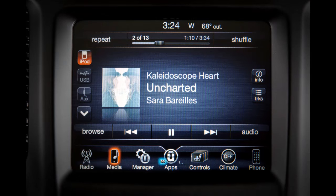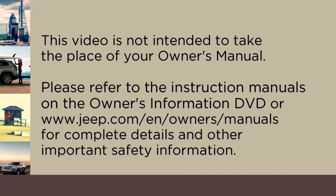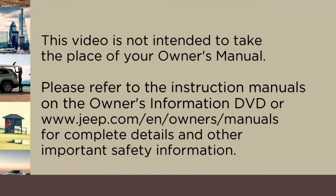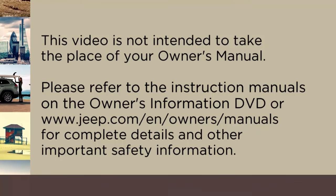Once connected, simply press the Media button on the touchscreen, and then the iPod button on the touchscreen to enter iPod mode. Please refer to the instruction manuals on the owner's information DVD or Jeep.com/en/owners/manuals for complete details and other important safety information.